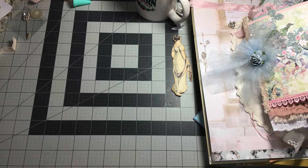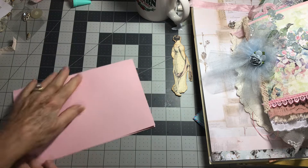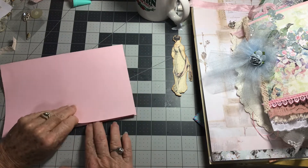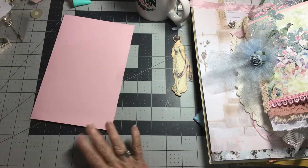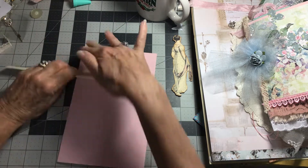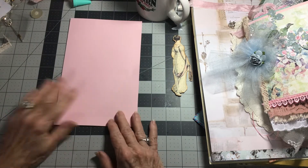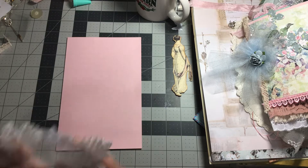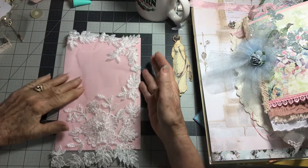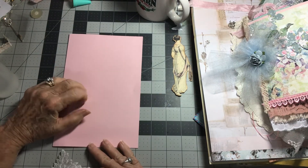We're gonna move this out of the way for just a minute. Now I want to work on this page, and the first thing I've got to do is — it doesn't look like it's exactly lined up. I'm making this journal real frilly and lacy, so I'm just gonna be adding all kinds of pretty things to it. This is going to be the front of the second signature.